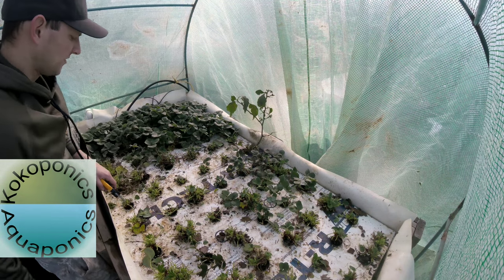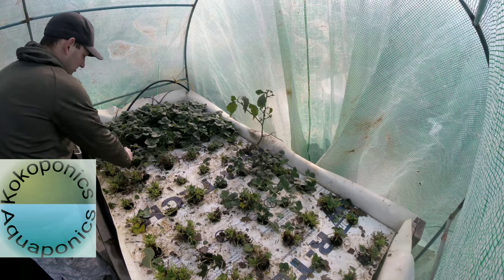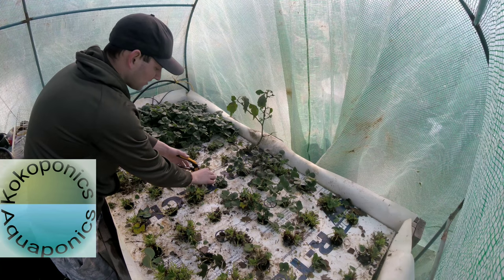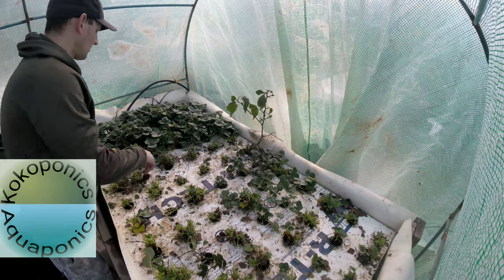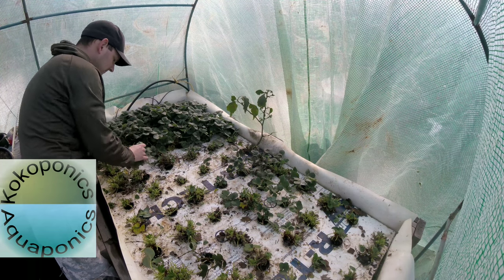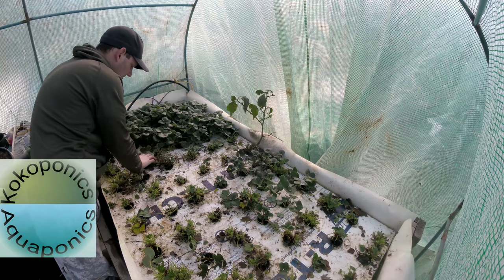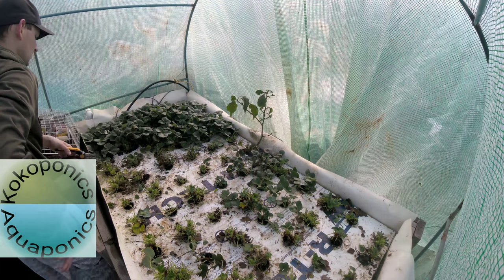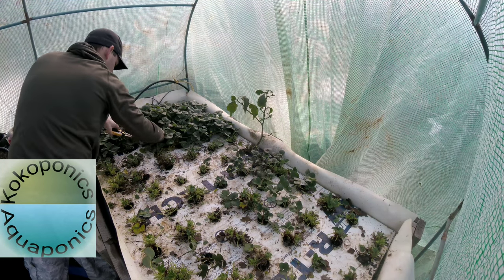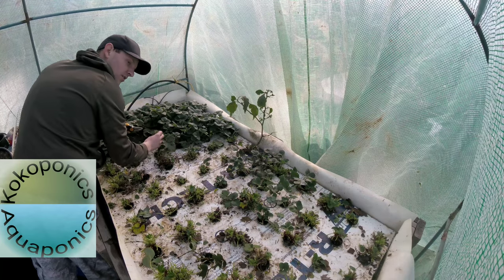One important thing with these floating raft beds that I haven't really been practicing is cleaning all your dead stuff out. All this brown right here is from dead plant matter decaying and breaking down. I actually replaced the raft on this thing over summer, probably closer to fall, and it's already looking pretty filthy. I'm probably going to have to come back out here in a couple weeks, remove all of my plants, clean the raft off, and give it a fresh slate to start growing again.